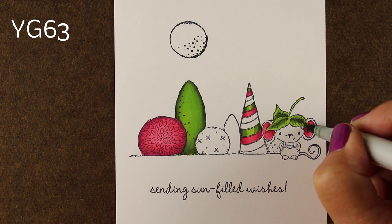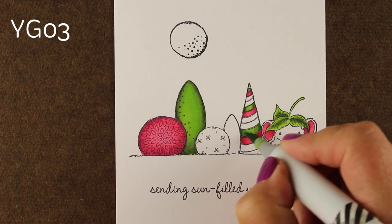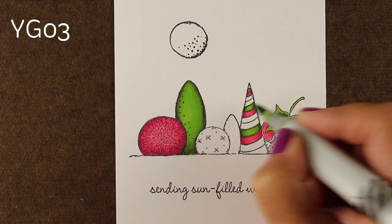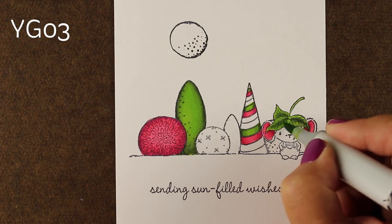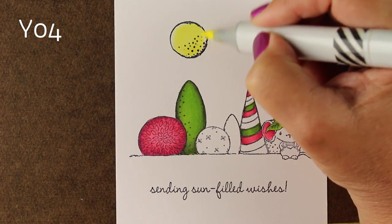I am continuing along with my shading. On the leaves on him I did my shading from the inside to the outside, just to make some variance on one part of the image — the rest of it is all shaded from the outside to the inside. I wanted more emphasis on that little leaf because I think him wearing a little leaf on his head is hilarious.